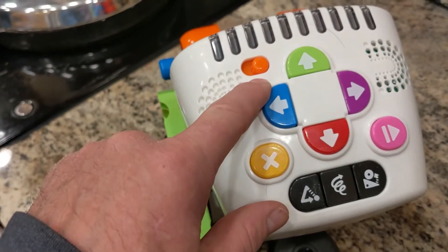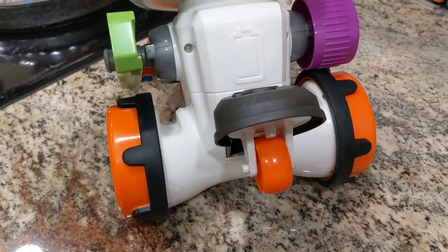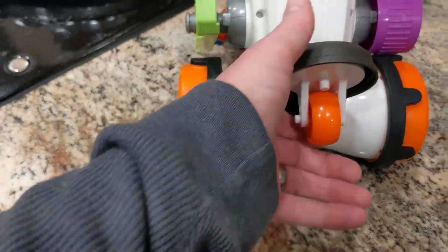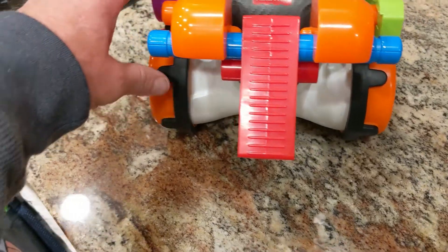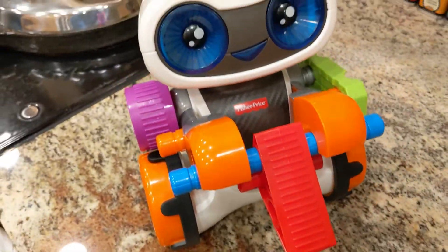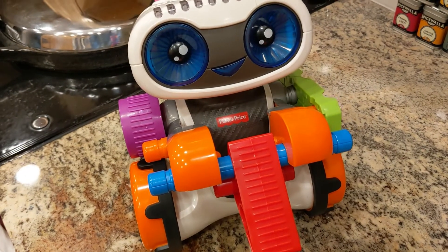Volume off, volume one, and then volume two for loud and louder. There's not much to assemble — you have to snap this wheel here in the back on, and there are a few accessory parts: the wheel and the pieces the robot is holding. I'll turn it on and show you a little of what it can do.